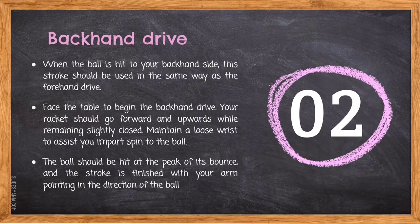Next, backhand drive. When the ball is hit to your backhand side, this stroke should be used in the same way as the forehand drive. Face the table to begin the backhand drive. Your racket should go forward and upwards while remaining slightly closed. Maintain a loose wrist to assist you in imparting spin to the ball. The ball should be hit at the peak of its bounce, and the stroke is finished with your arm pointing in the direction of the ball.